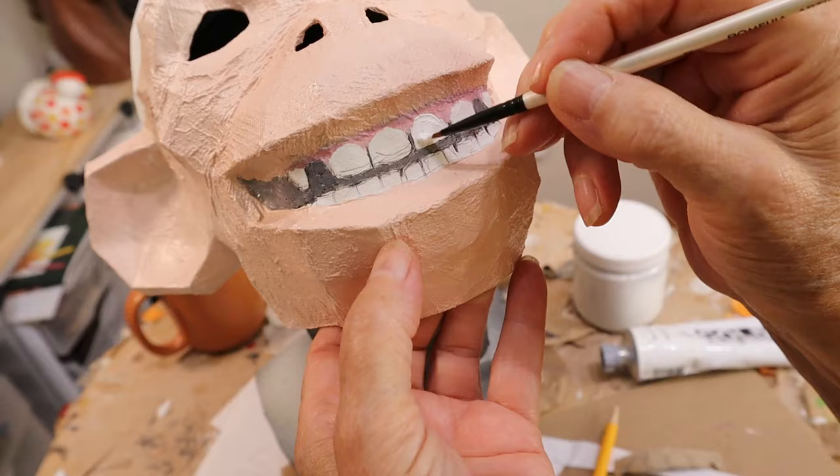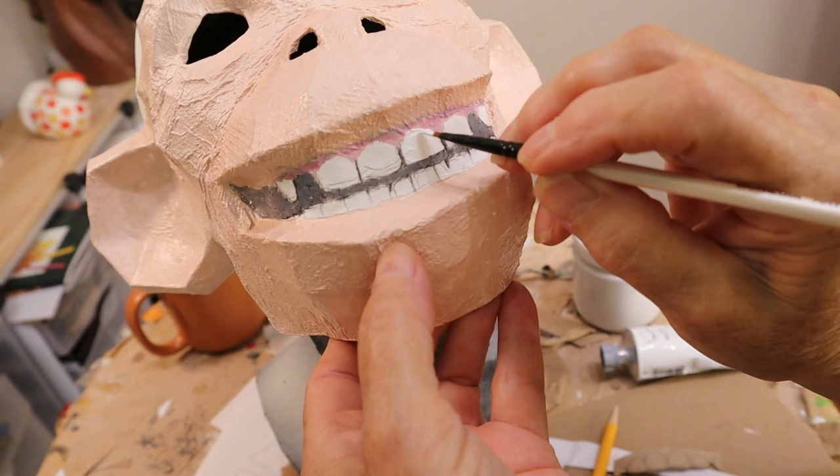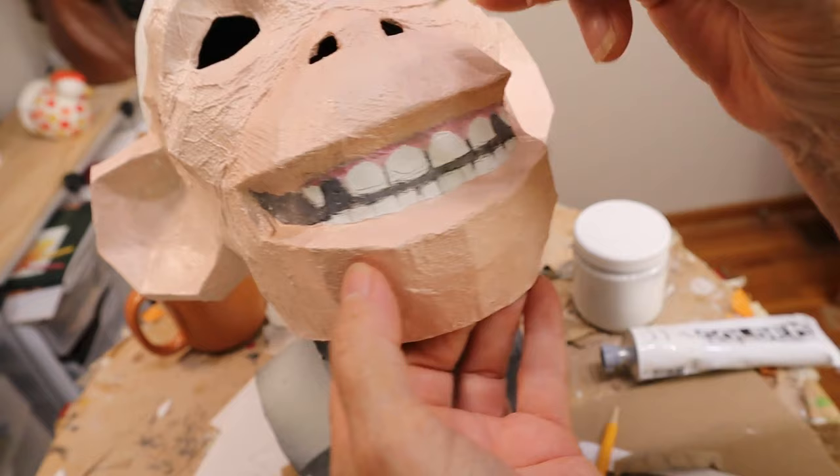I added some red to the skin color and painted some gums above his upper teeth, then painted the teeth themselves white so you can't see the pencil lines. Someone on YouTube suggested you could make teeth with false fingernails, and that would be a great idea, but here in my little town I couldn't buy any, so I went ahead and painted them.